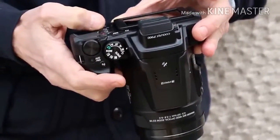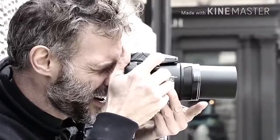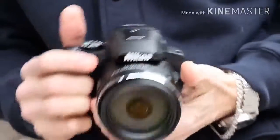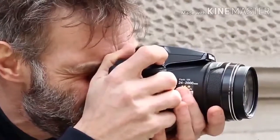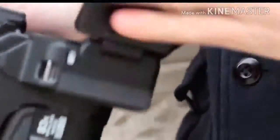Focal length can be adjusted via the zoom lever around the shutter release button, or by using the lever on the side of the lens itself. Using the switch on the lens enables you to keep a proper grip on the camera with your right hand as you use your left thumb to extend the zoom.